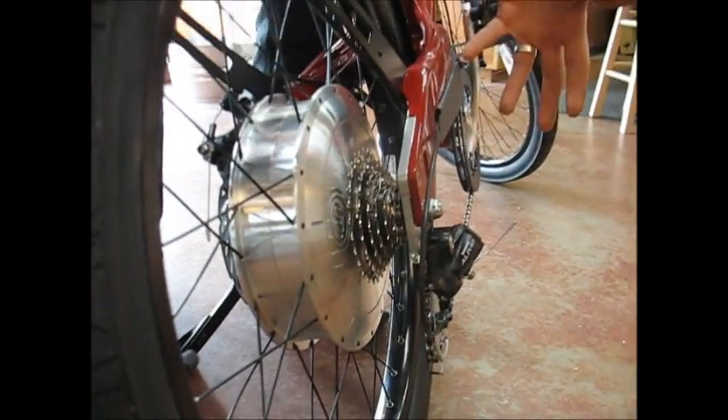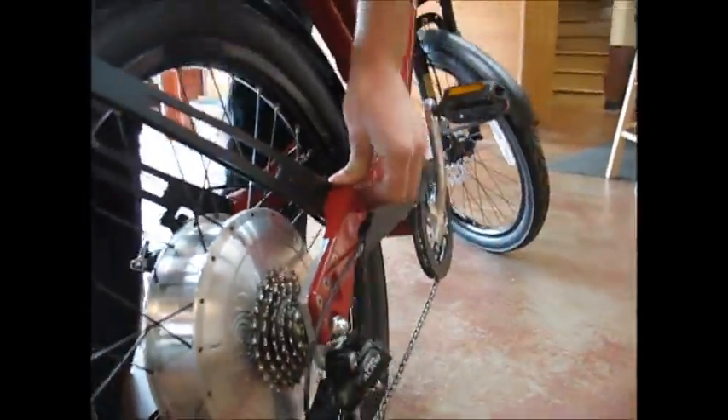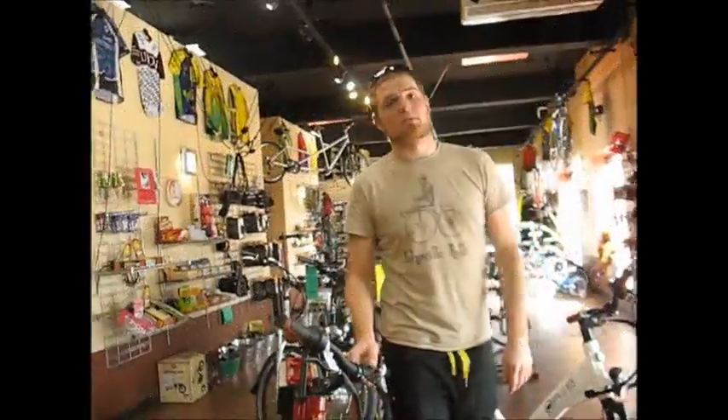It's also a super beefy dropout — the whole thing is replaceable, just like on a regular bike. The entire thing is beefy; this is meant to take a beating. It's meant to be ridden around the city, thrown around — well, maybe not literally.